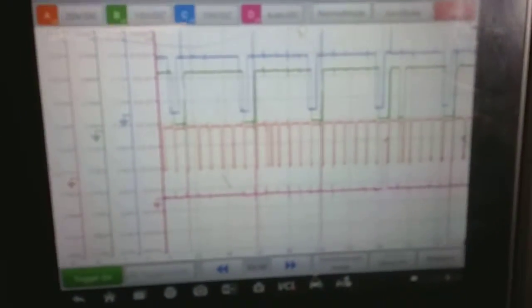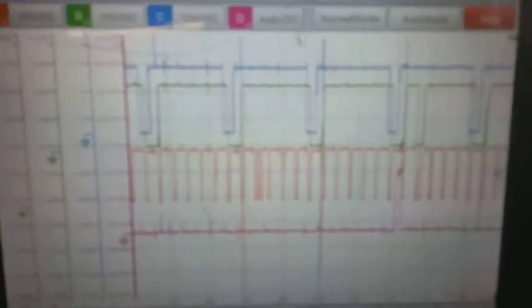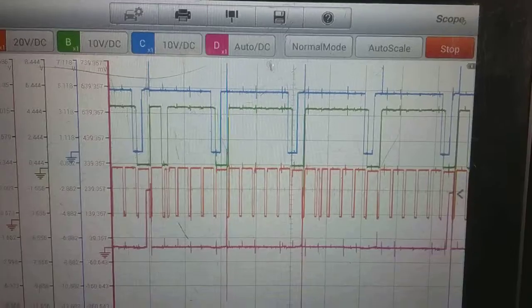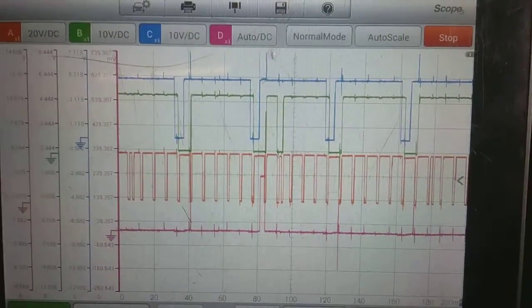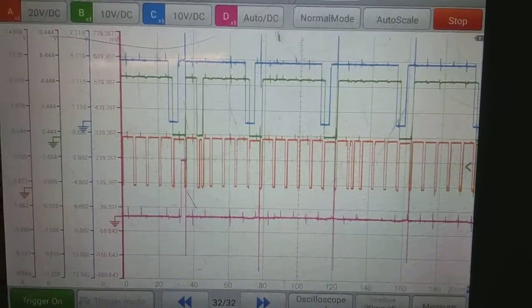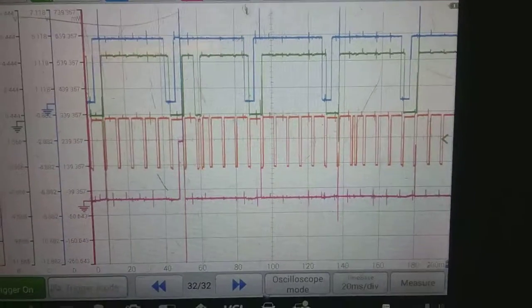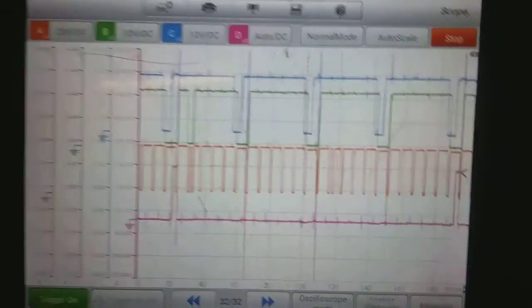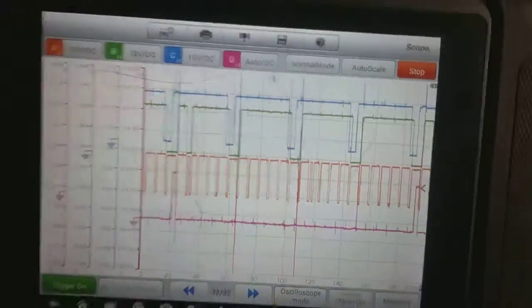I got all four channels hooked up. Here it goes. The blue and the green are going to be the cams. The red is going to be the crank. The purple is the D-channel — it's going to be the firing event for the number one cylinder. I'll zoom in shortly.